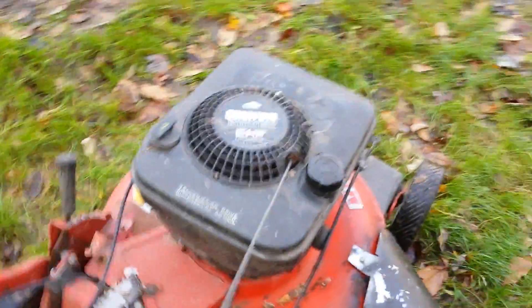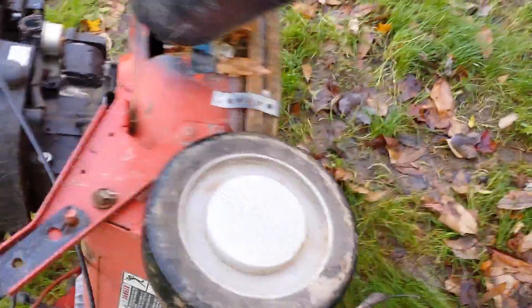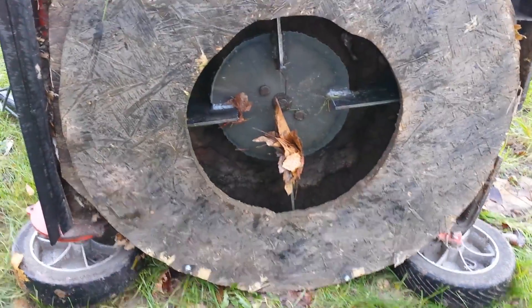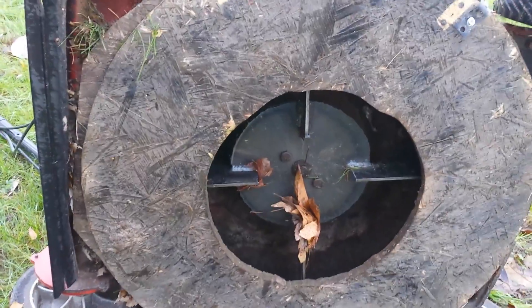I'll show you the underside real quick. There's just an impeller on it and then a shroud that goes around it and turns it into a centrifugal fan.